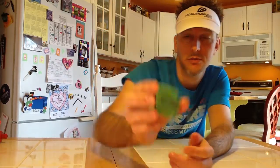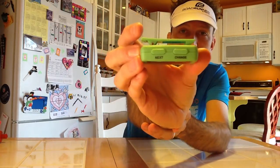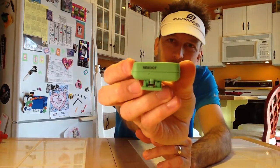The nice thing about the Gym Boss is it's really easy to use and program. It's got all the instructions on the clip, so if you ever forget how to set it, the directions are right there. It takes a very easy-to-change AAA battery — as you can see, it pops off and the battery comes out. It has buttons on top to change settings. It also has a reboot button on the other end. A couple times it's locked up on me, and you just take a little pin or paper clip, push it in, and it resets the whole thing.